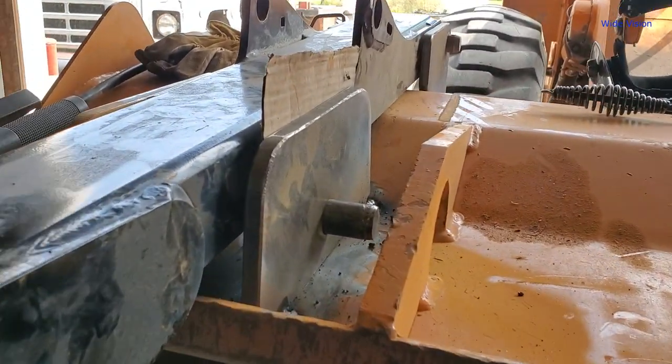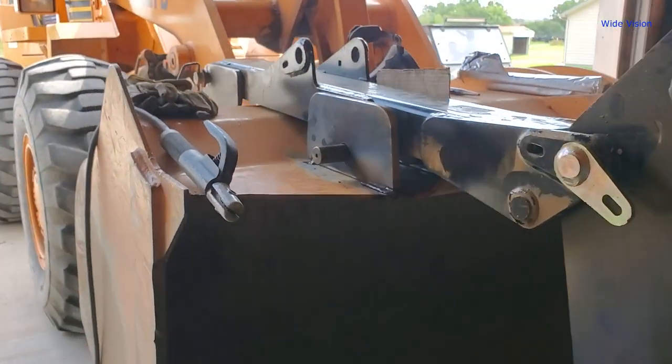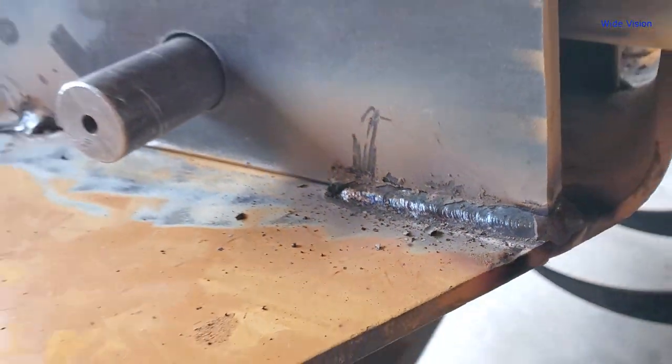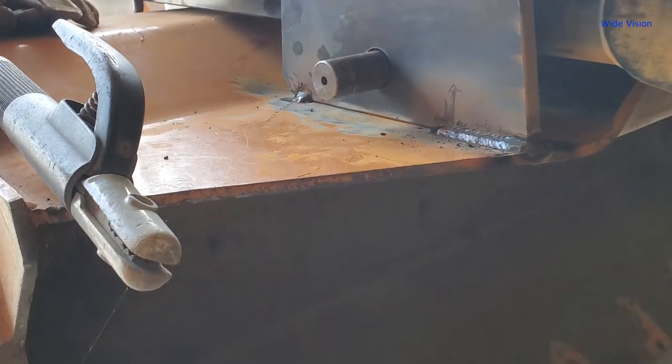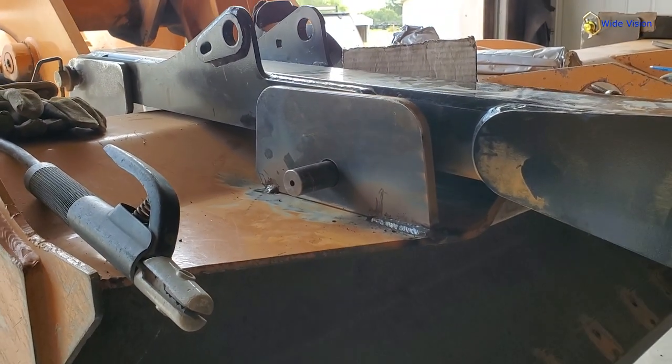So anyway, that's the overview of it. Now it's got to get back to welding. Just burned in some 7018 on this - half inch plate that I cut out here. And that bucket is about 3 and 1/8 inch thick. It takes a lot of heat to get it melted down in there.